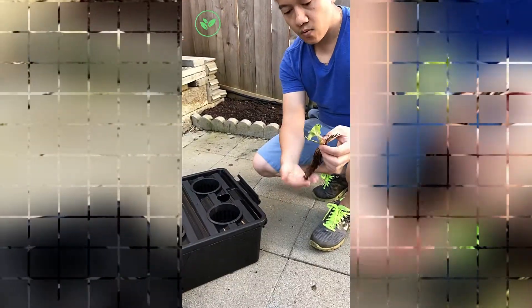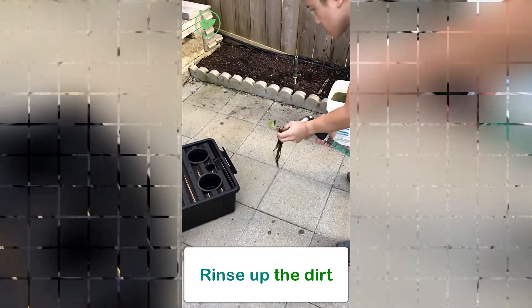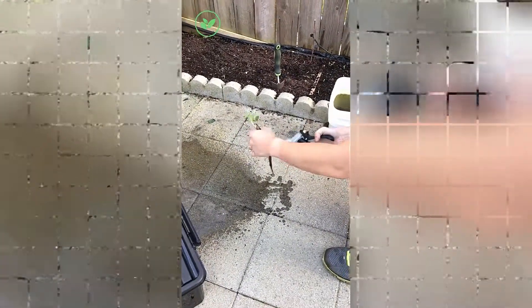First, you want to wash off or rinse off the dirt, and you can use any method. I'm going to be spraying it off using a water hose and also rinsing it in a bucket.